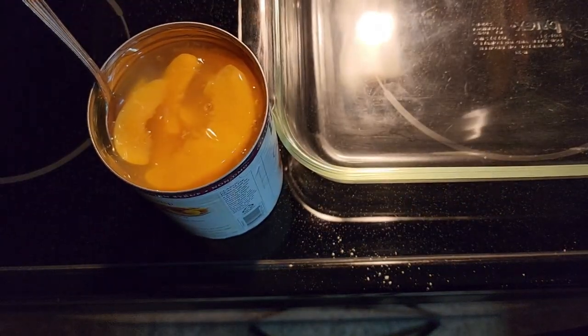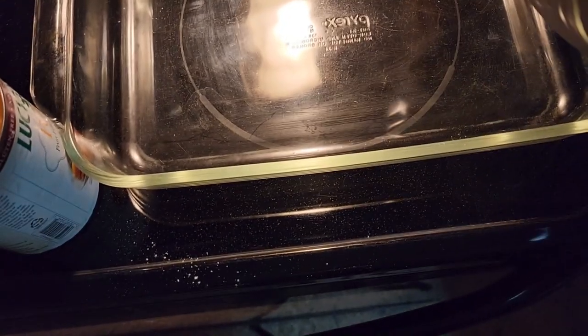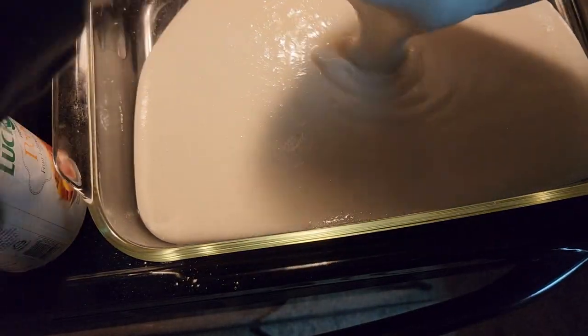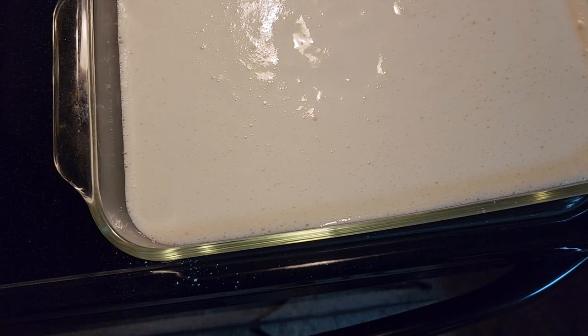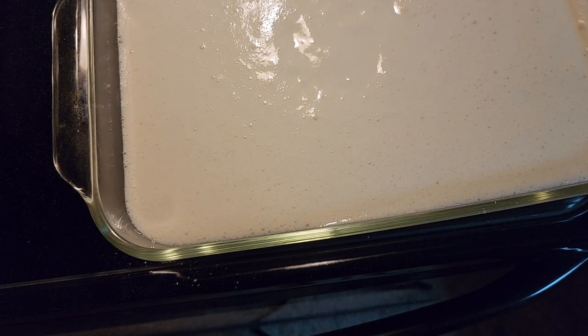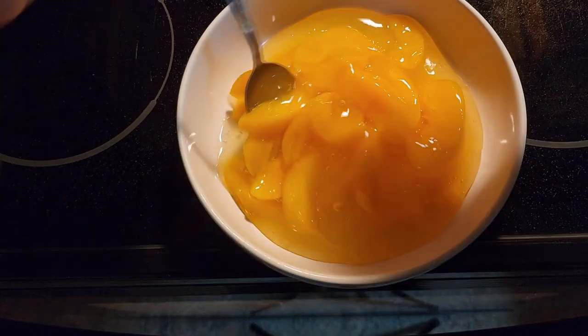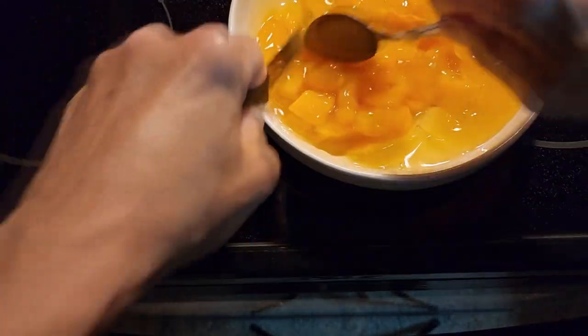We're going to put it in our glass casserole dish, then put it in the oven on 350 for 35 minutes.